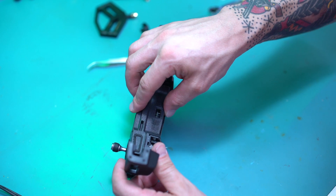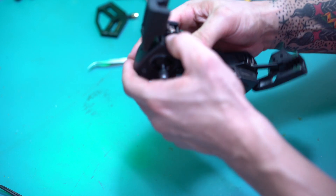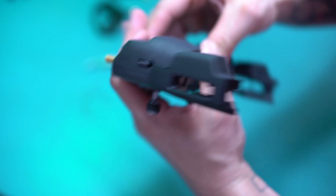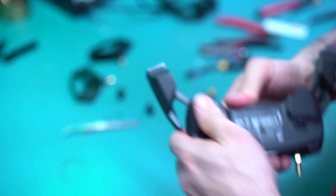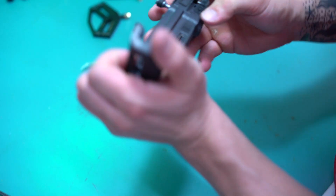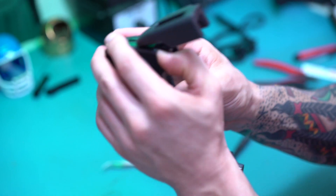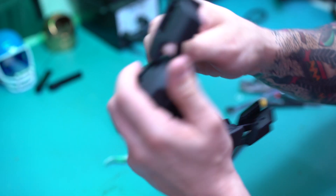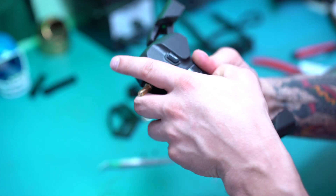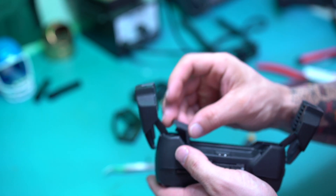Now we're going to put this back on. Same thing — everything kind of snaps on a little tough. Now we're going to add these guys back on here.